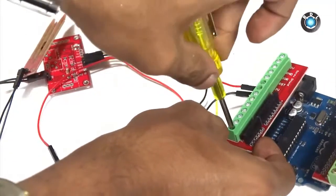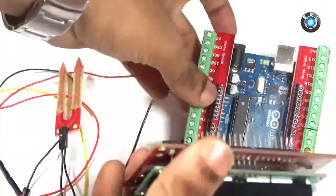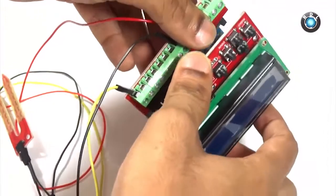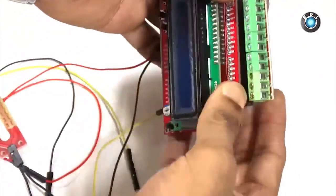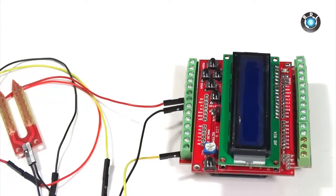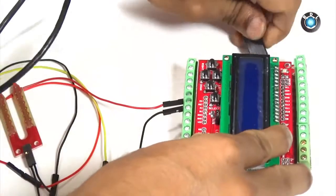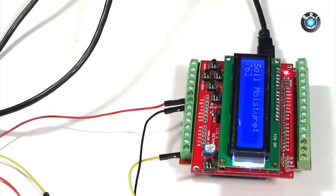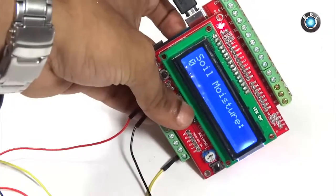Next, you just need to mount your LCD shield on top of this screw shield. Make sure you are mounting it correctly on the respective headers. Once the LCD shield is mounted properly on the screw shield, let us now power on the Arduino board using this USB power supply. By default, the analog voltage here is 0, so the 10-bit ADC value is also 0.